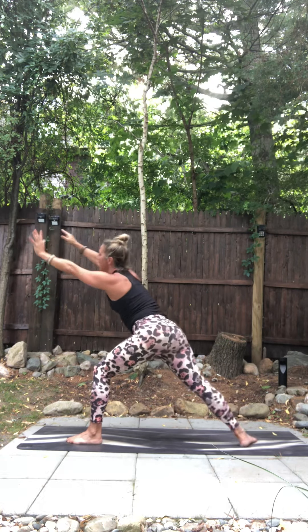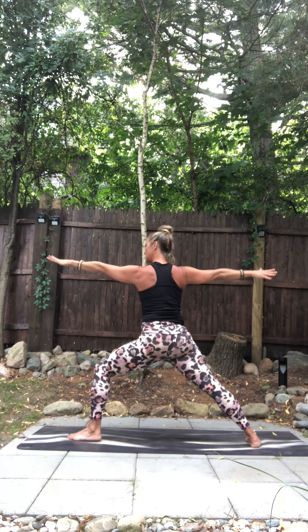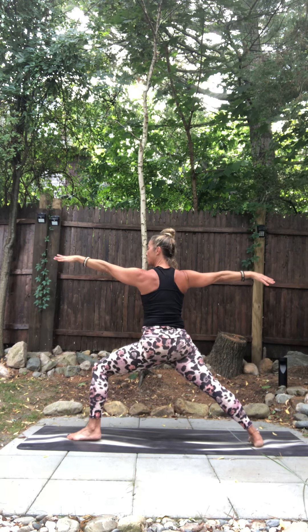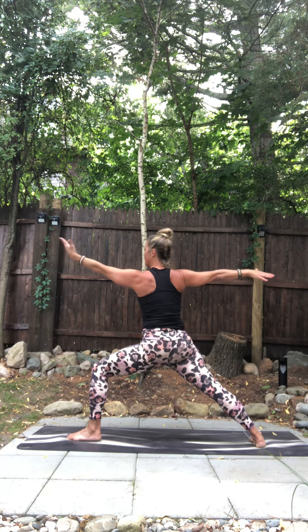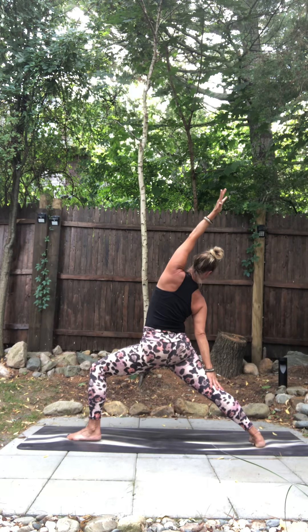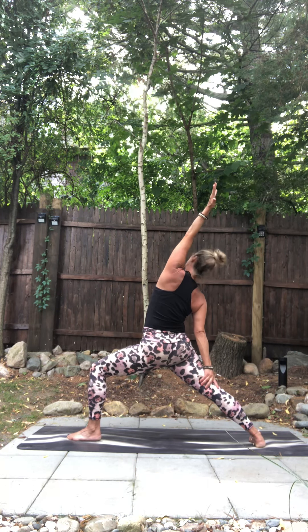Exhale, spin your back heel down, open up — warrior two. Settle in. Shift forward, left knee towards the pinky toe side of the foot. Right pinky toe, press it down. Front palm flips, reach back — reverse warrior. Tip back, breathe in. Exhale.